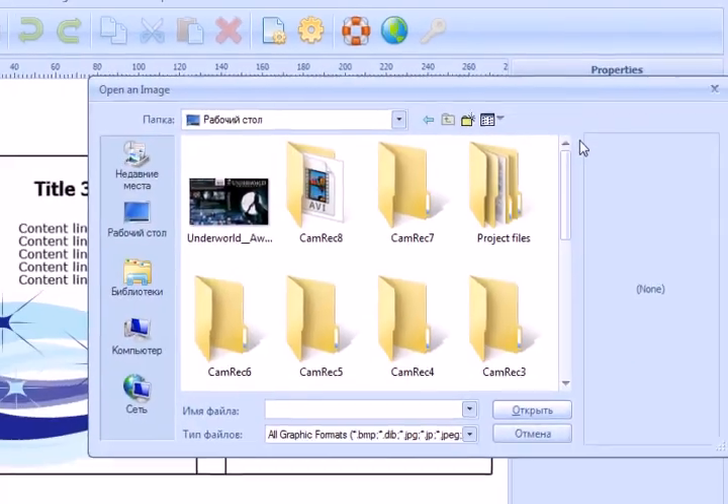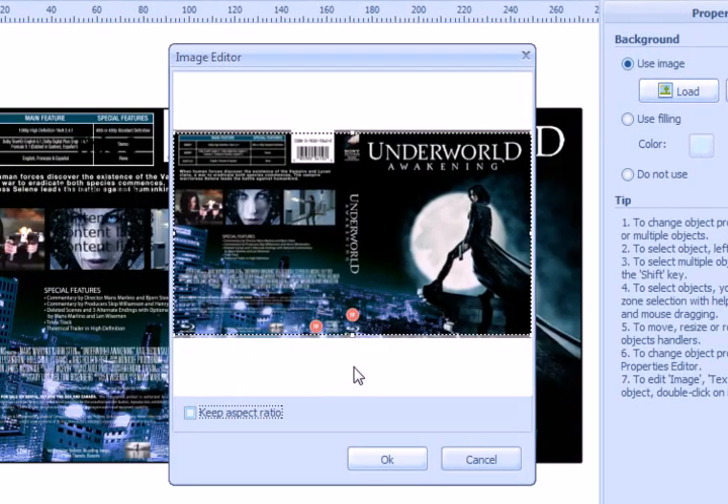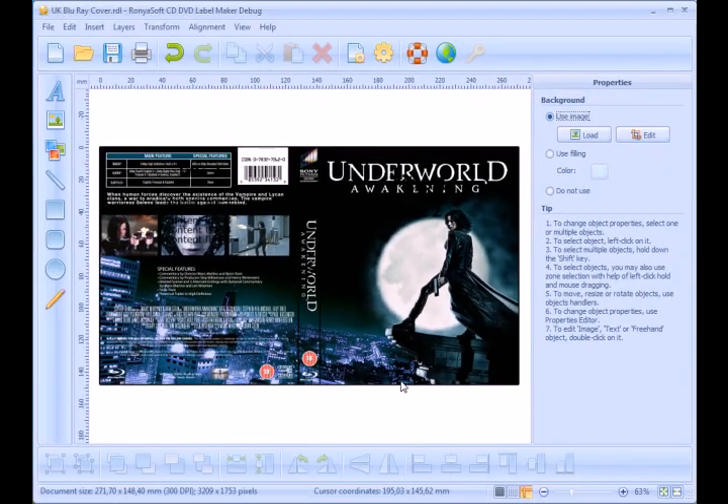Load a background picture, then type in the title or delete text lines if you don't need them.